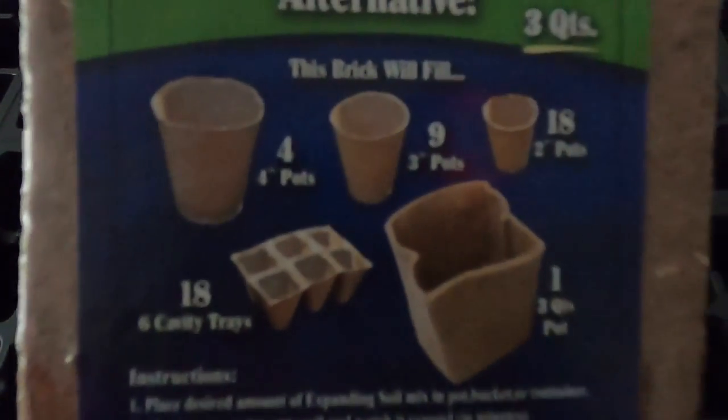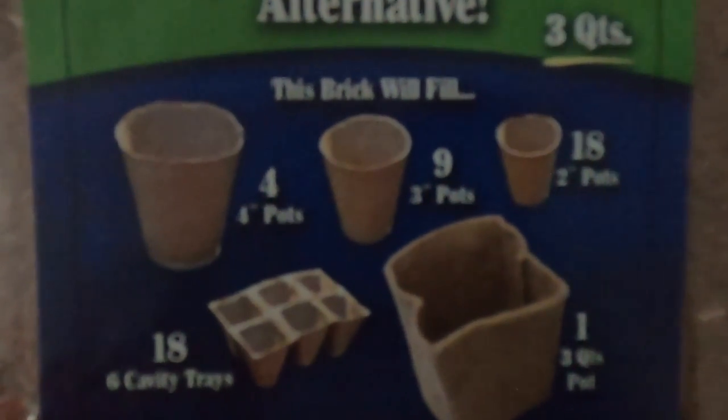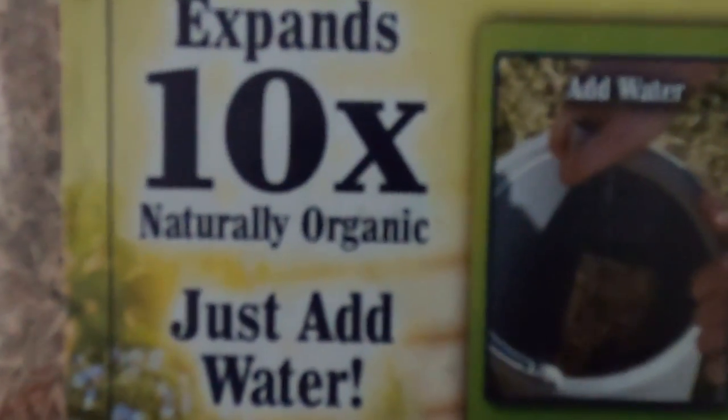It expands ten times its size and is listed as organic. Let's go ahead and give this a try. Here it is — you just add water. It expands in minutes and makes three quarts.